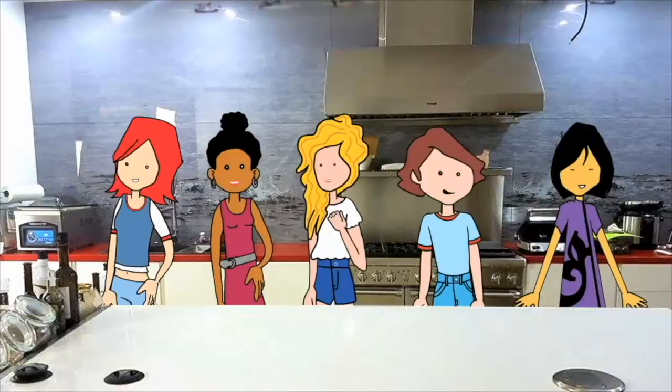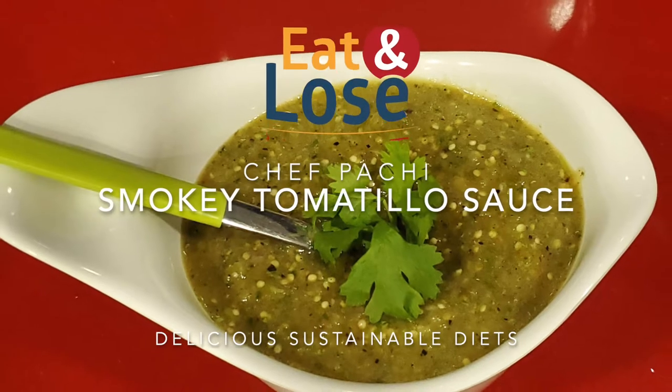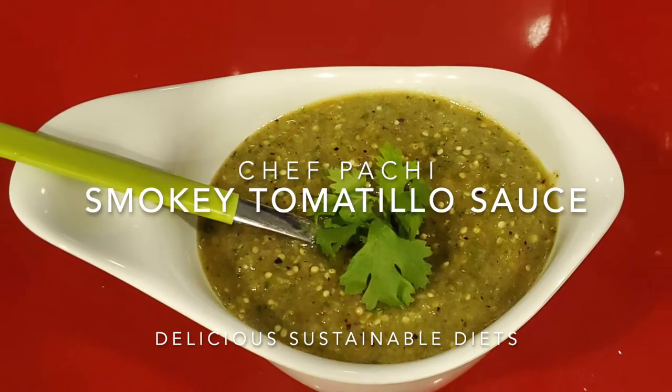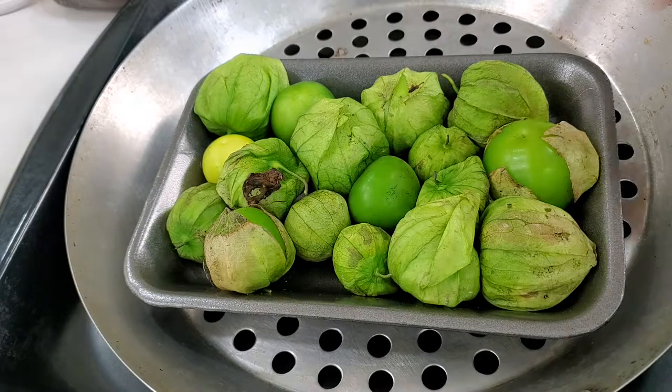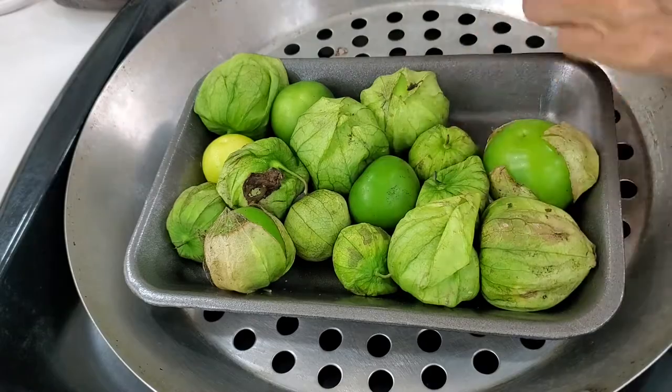Eat delicious and lose weight with Chef Pachi. This is Chef Pachi and today I'm gonna show you how to make a black roasted tomatillo sauce. And it is beautiful and delicious.